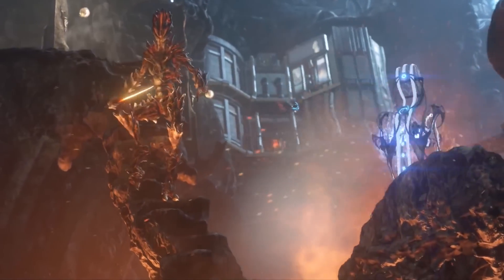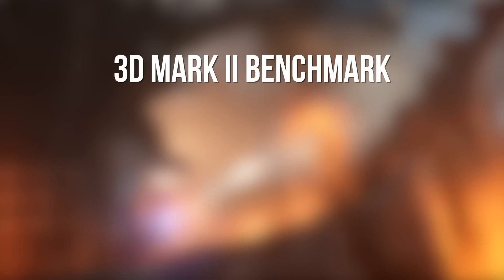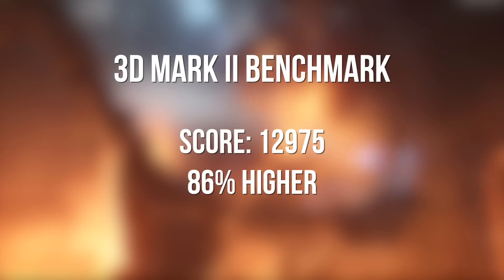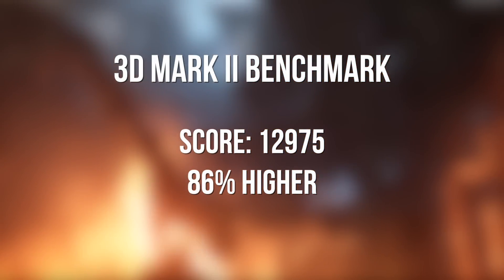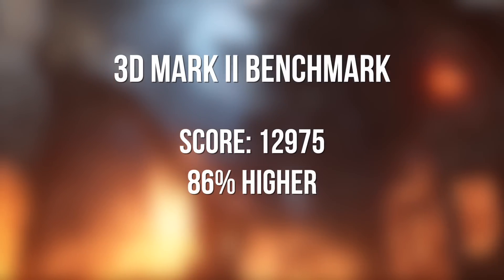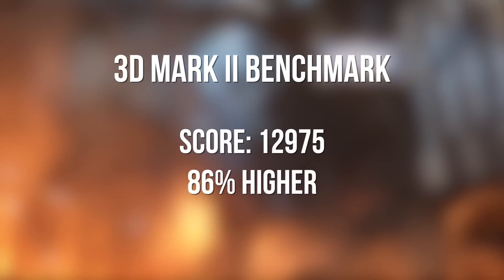For some quick benchmarking to show you guys how it performs: we started off using the 3DMark benchmark, which is a great test for putting it through strenuous activities and physics engines. We scored 12,975, which is 86% higher than the average computer. For my gaming PC, I think it's going to handle all the games I play regularly just fine.